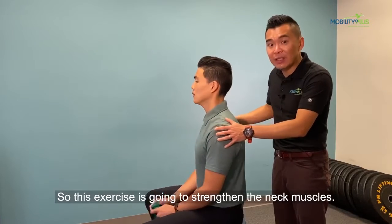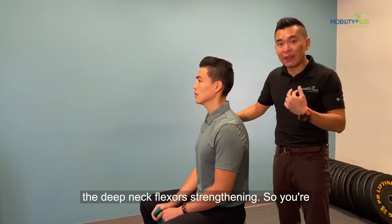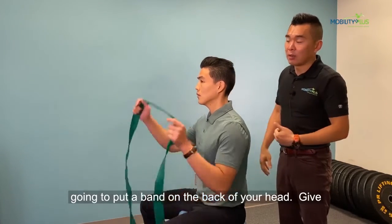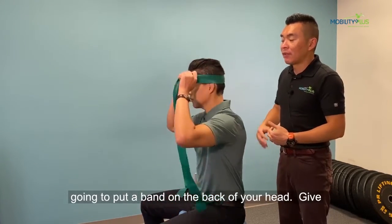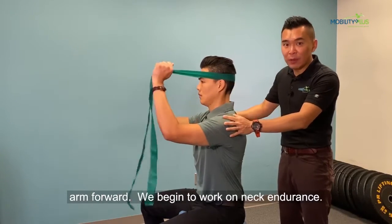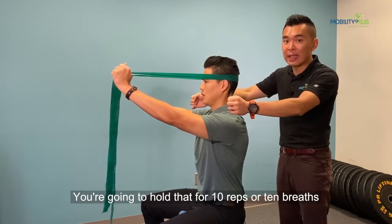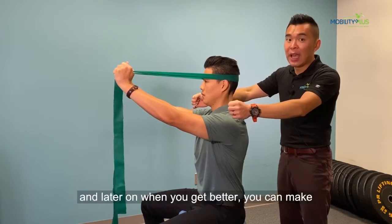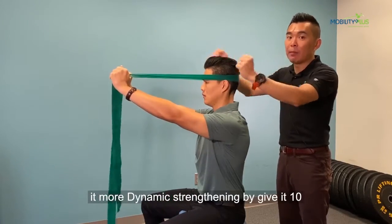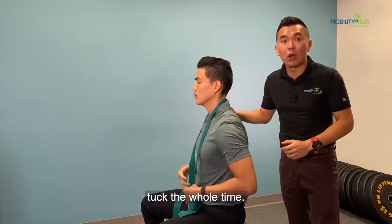This exercise is going to strengthen the neck muscles. The first one is what we call deep neck flexor strengthening. You're going to put a band on the back of your head, give a good chin tuck, and pull your arm forward. To begin with, to work on endurance, you're going to hold that for 10 reps or 10 breaths. Later on, when you get better, you can make it more dynamic by giving 10 pulls. The key word is always keeping the chin tuck the whole time.